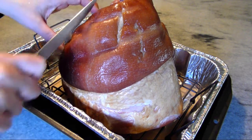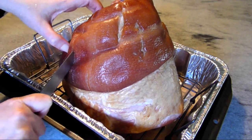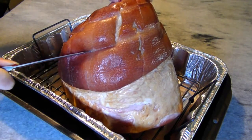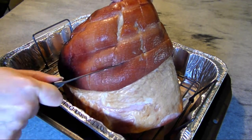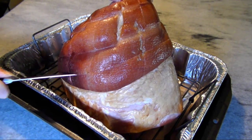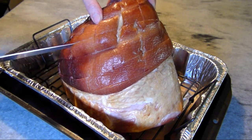Use a knife to score the skin and fat layer in a crosshatch pattern. This will help the fat to render and help the skin get nice and crispy. As the ham cooks, these score marks will open up and give a more textured surface to keep that glaze from sliding off.